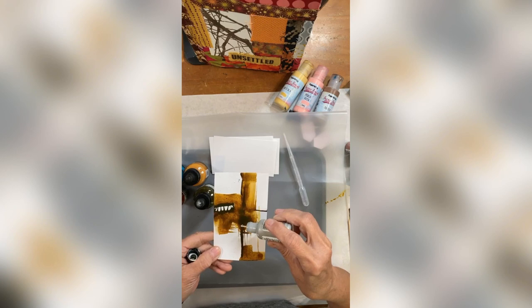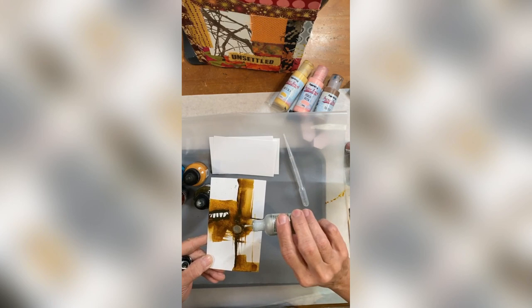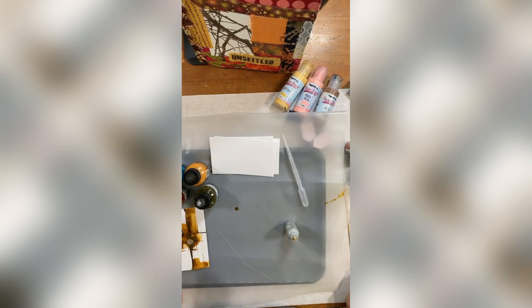Then let it kind of expand out. Look at that — oh my gosh, isn't that gratifying to see that on there? You can put another drop if you like, but it's just so pretty. It dries down in its full metallic wonder. I think that's kind of pretty.